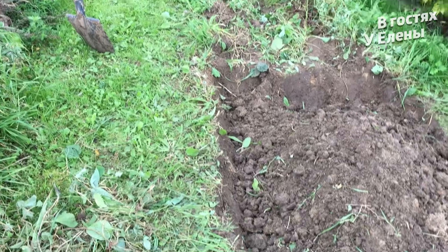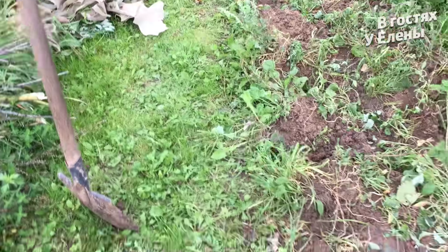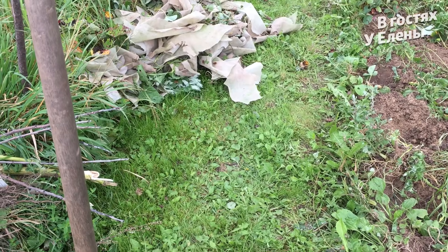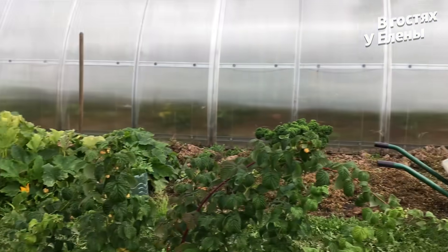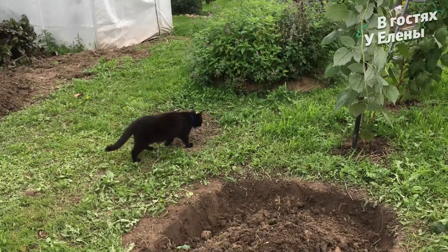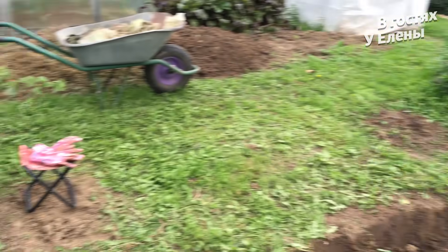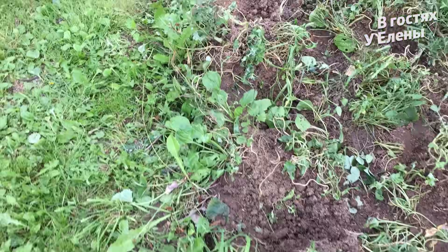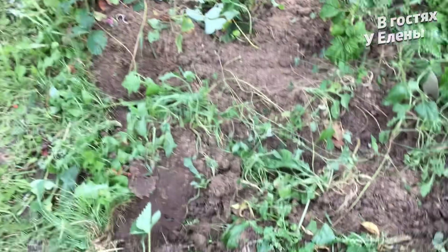Я всегда себе устраиваю комфорт в работе. Не думайте, что я тут убиваючи. Это же любимое дело, меня никто не заставляет. Друзья, всё вот это я очень люблю. Вот это всё — я за этим приехала сюда. Итак, если вы видите — я вот всё это выкопала. Земля как пух, видите, и песок, и всё как пух.